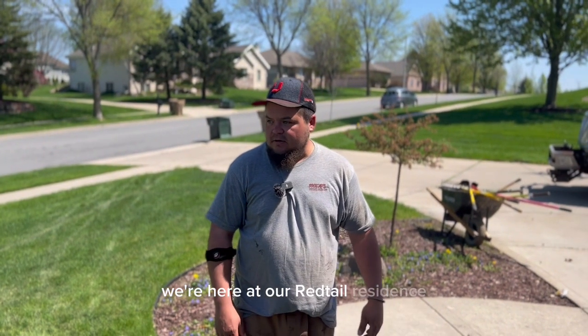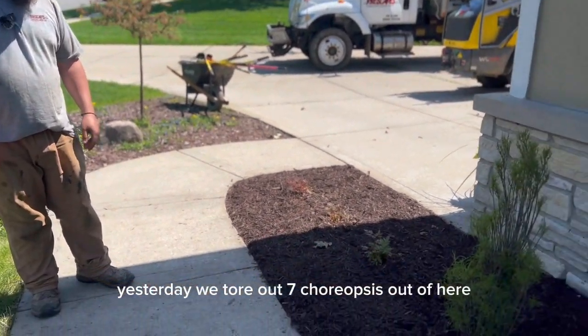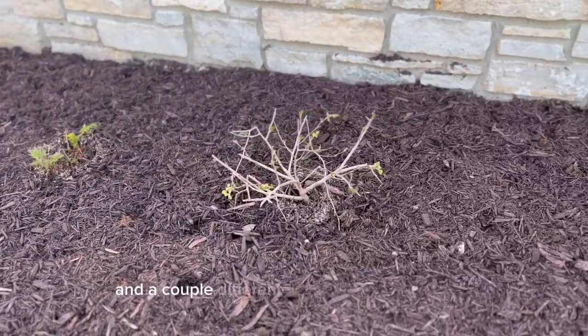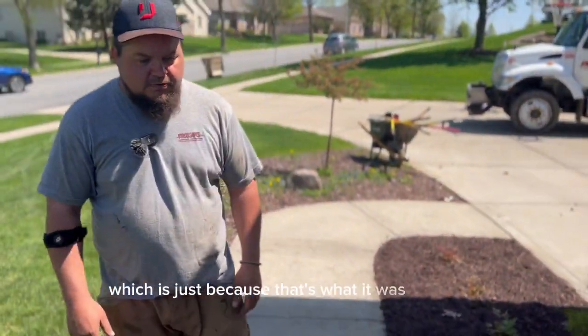I'm Brian at ProScapes. We're here at our Red Tail residence. What we got is a lot of bed work. Yesterday we tore out seven coreopsis out of here. We put in some fine-lined buckthorn and a couple different grasses in here. Topped it with dyed mulch, which is just because that's what it was originally.